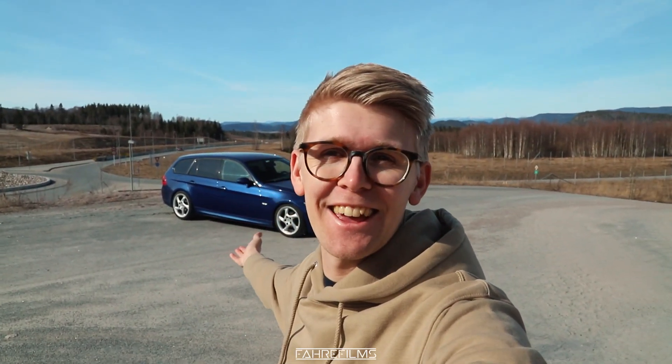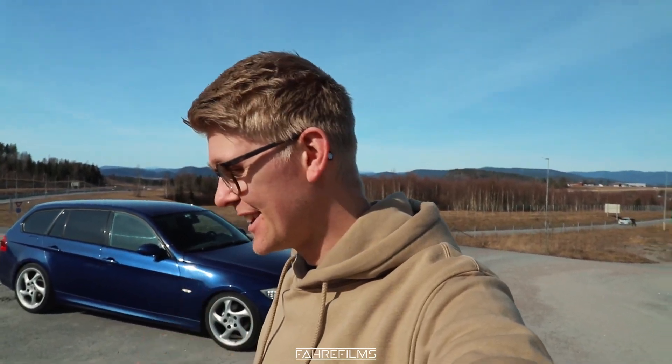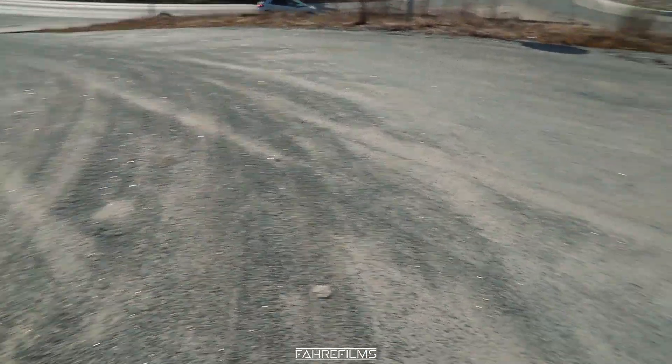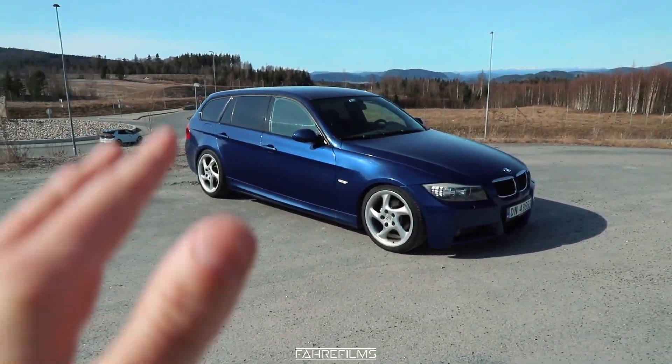Hey guys, welcome to another video. It's a sunny day and spring is really coming closer. You can hear bikes outside and people are taking their summer cars out. It's a really good day, though there's still a lot of gravel and stones on the road, so I'm not taking my Skyline out just yet.